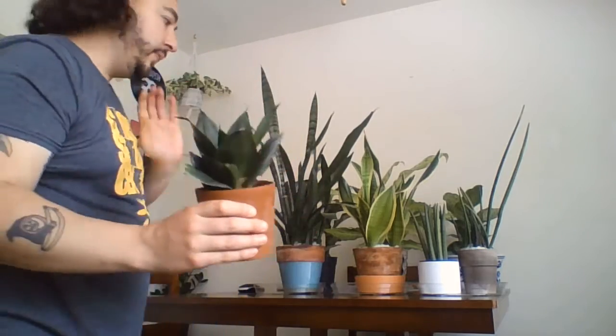Let's move on to another variety. This is more of a dwarf variety — this is called a bird's nest sansevieria. It's really cute. It probably doesn't get any bigger than this, but it forms little babies on the side and it'll form this huge colony of these little bird's nest sansevierias. Look at how cute they are — they almost look like agaves, to be honest.